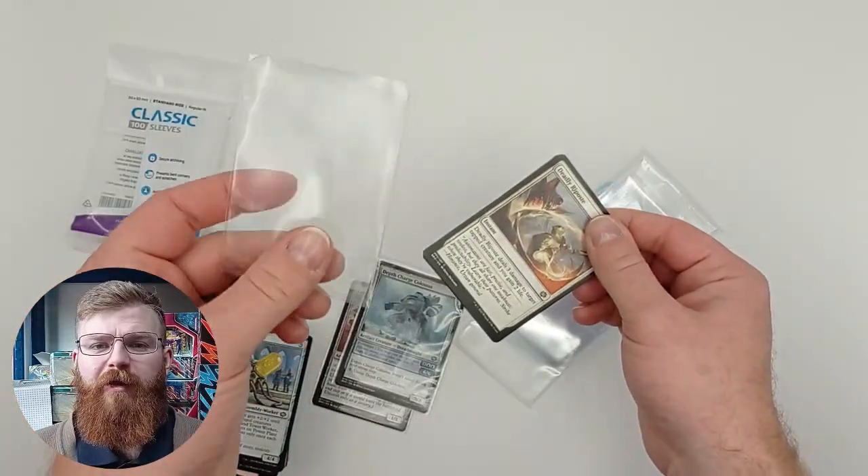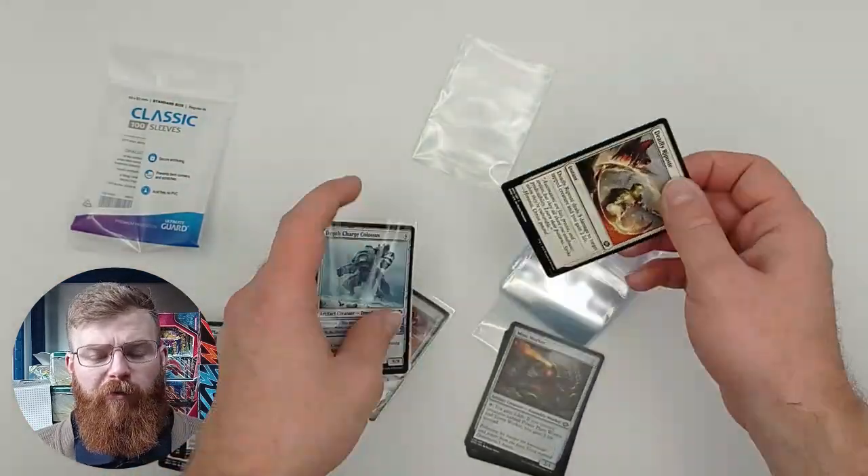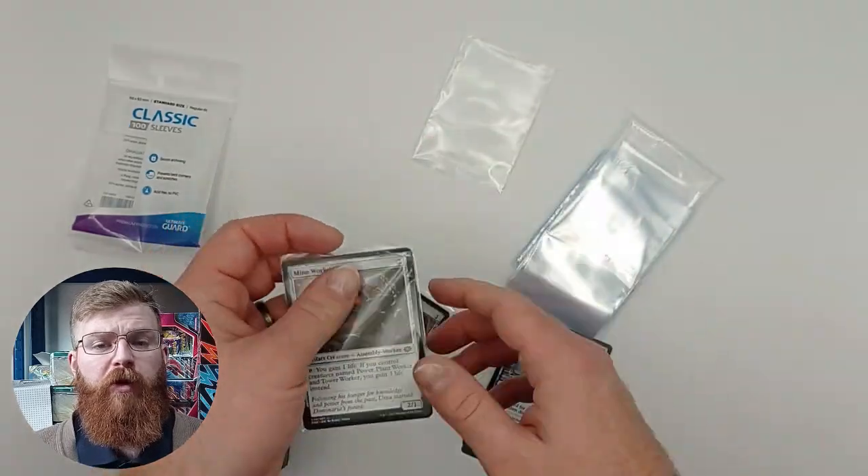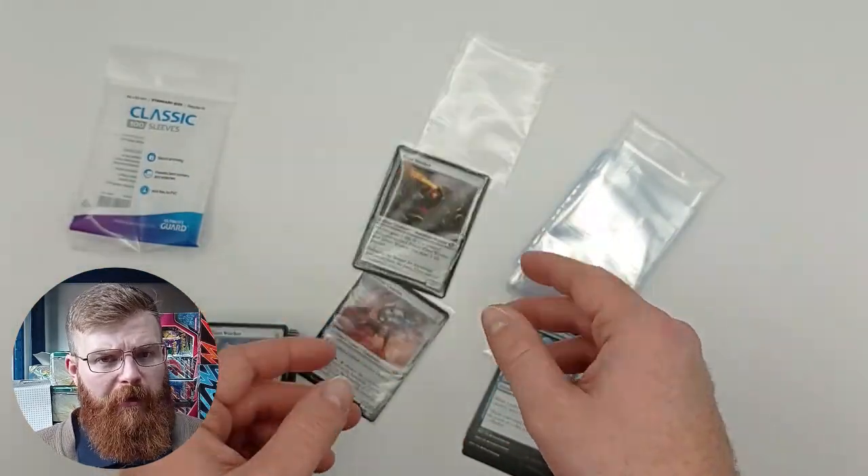They don't seem particularly large. However, one card in this sleeve seems pretty good and will work perfectly if you're looking to store them that way.